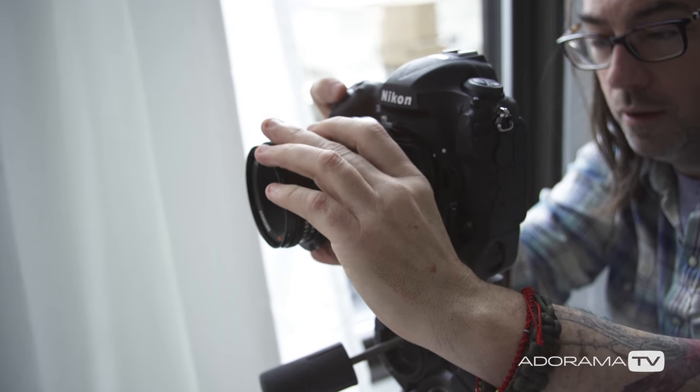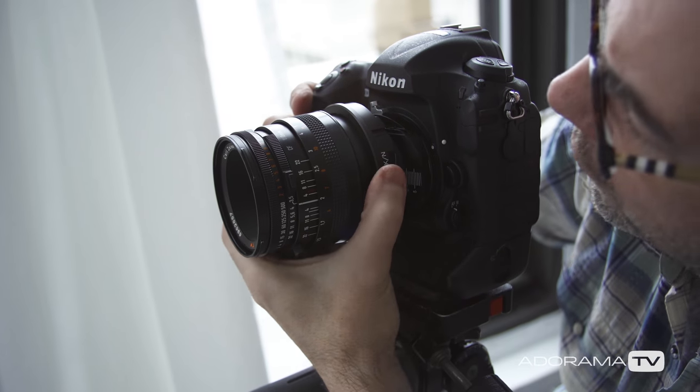Hey, this is Daniel from Adorama. I'm here in my studio with Lorena Danielle and we're making some portraits today. I wanted to test out this new Kipon tilt-shift adapter that I picked up. It's from a Nikon camera to Hasselblad 500 series, so I've got a bunch of camera lenses laying around that I've had for years, and it's great to put them into use with various cameras.